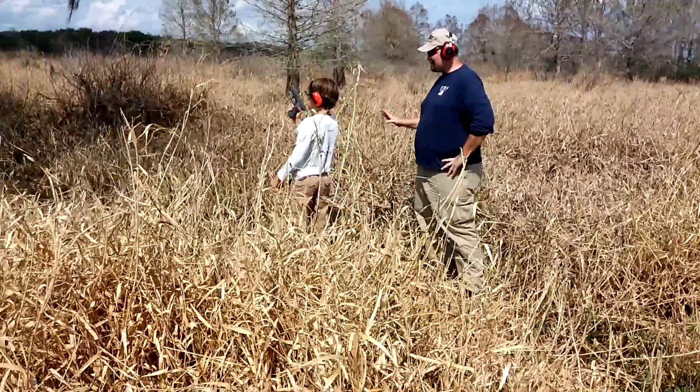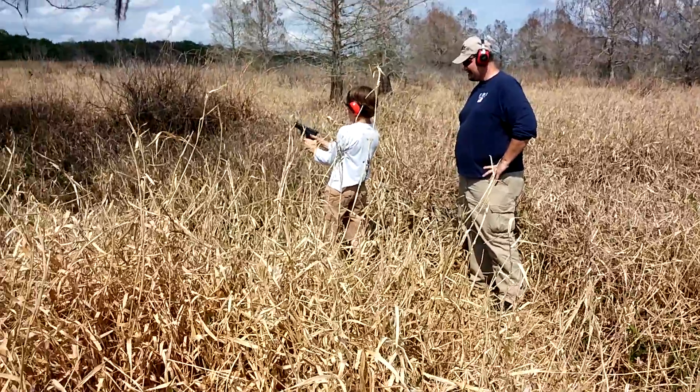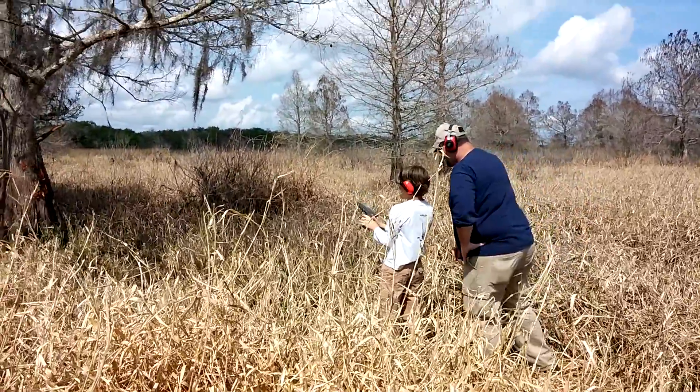Put it up on target. Do everything I told you to do before — push and pull. Lean into it with your shoulders. Do I need two hands? Yup, two hands.